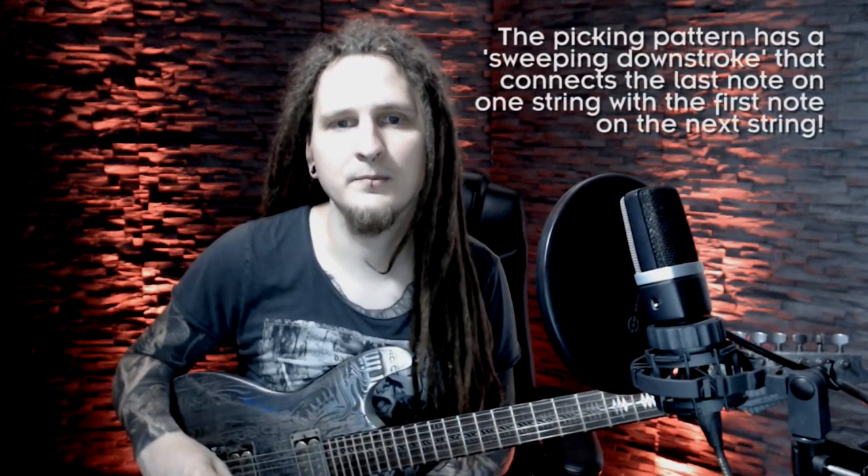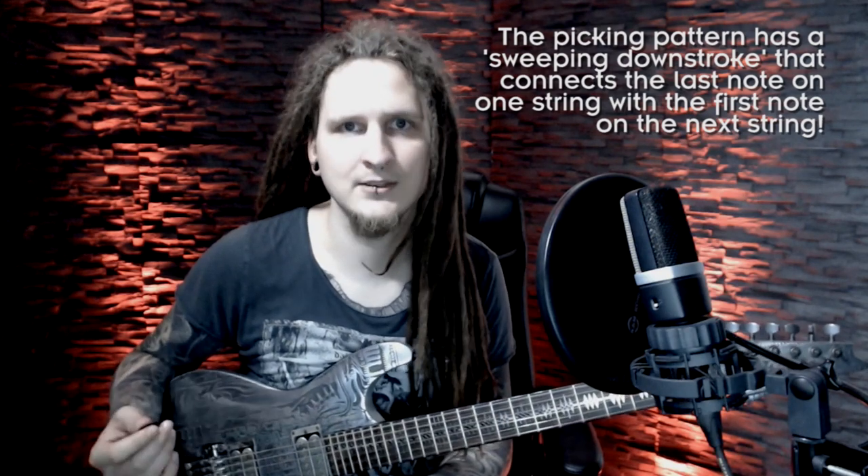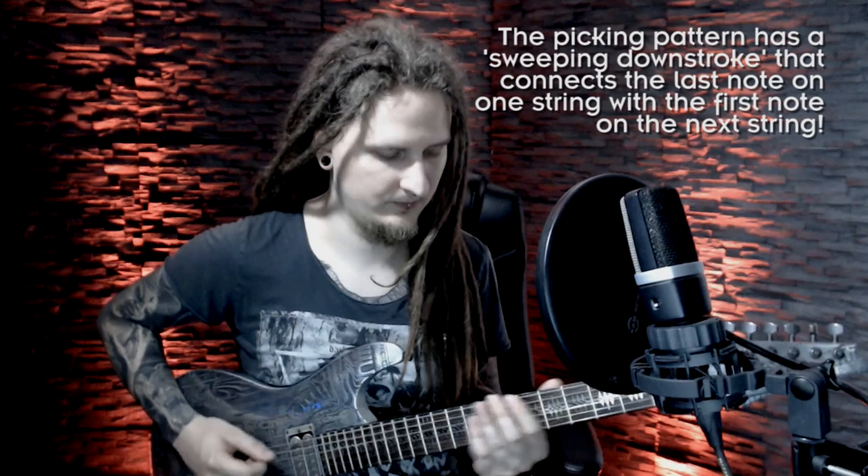This approach is quite new for me personally — I heard about it years ago but just started working on it this week. I was quite overwhelmed with how fluid and easy such phrases become with it. With this technique we are essentially combining alternate picking with sweep picking. For the classic three-note-per-string pattern we are playing, the really cool thing is that the last downstroke on every string is locked in the sweep picking position and also serves as the first downstroke on the next string, so there is no separation in movement with those two notes.